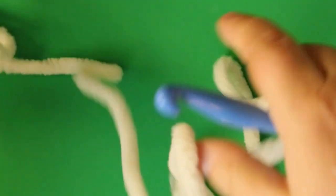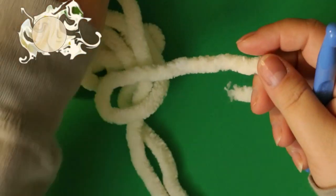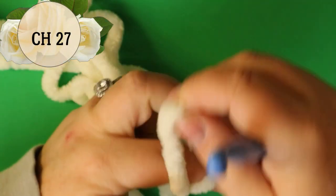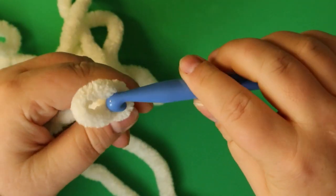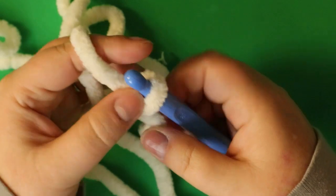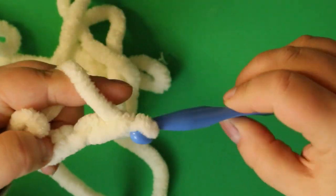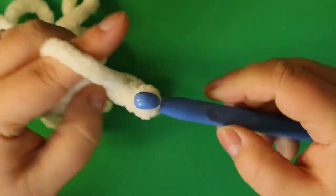We're going to start by chaining with our cream. Make a slip knot and chain 27. This is great stuff to work with but you've really got to do extended stitches.